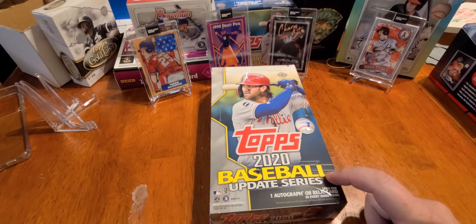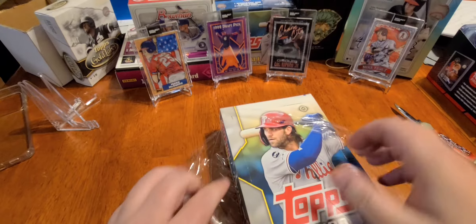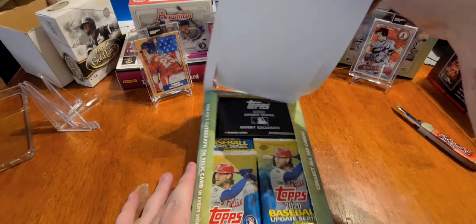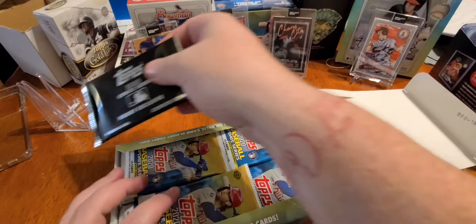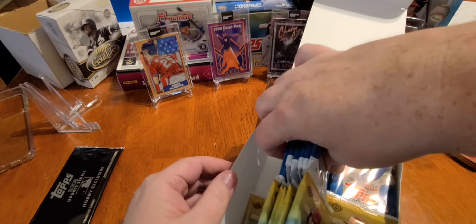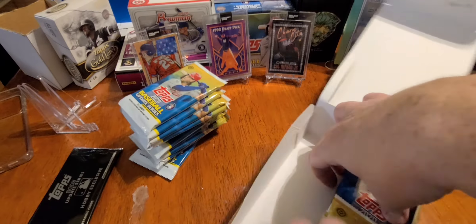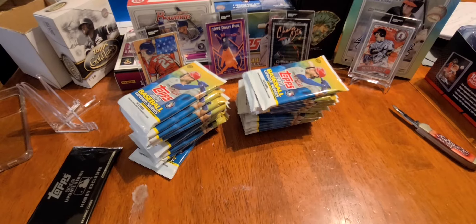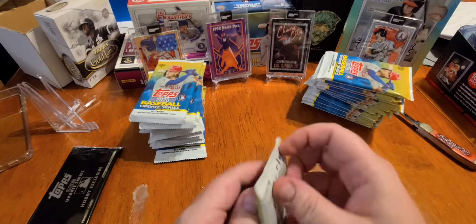Buckle up, let's get the ripping! Bryce Harper on the front — been through a couple boxes of these already. There's that commemorative Derek Jeter patch. Here's our silver pack, or black pack, whatever you want to call it — comes in every hobby box, two in the jumbos. Twelve, eighteen, twenty-four packs — empty box, let's get it, let's pull some heat!